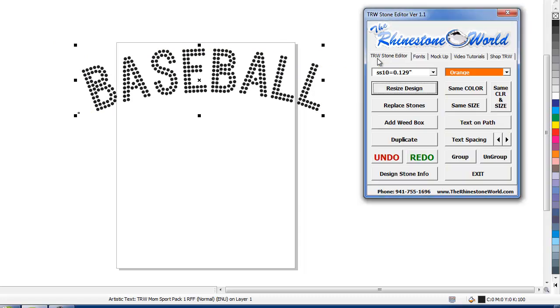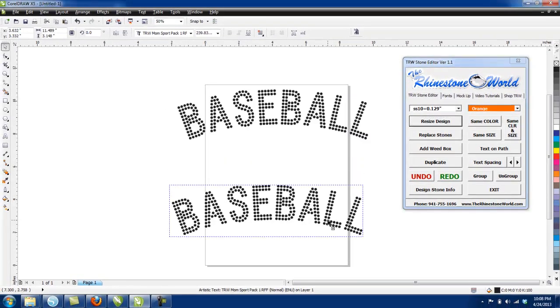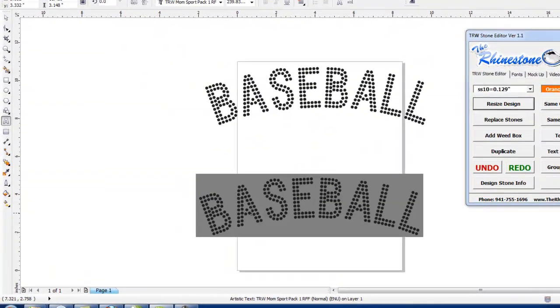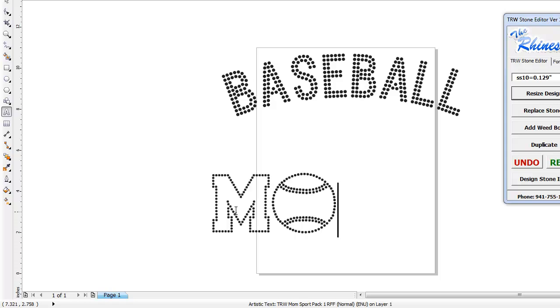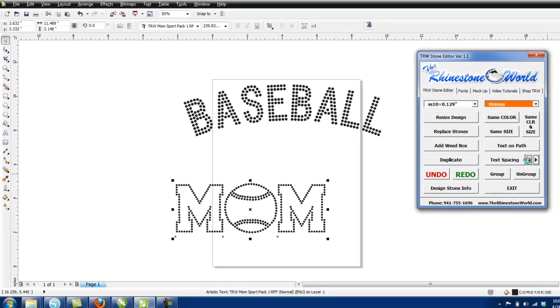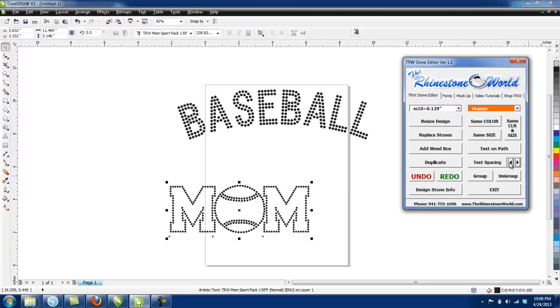Now I'm going to drag this down and type in MBM. I want to start with the outline first so I can play with the spacing. I'll go lowercase MBM, and then use the text spacing tool to drag it in a little bit — just click on it and get it nice and tight.